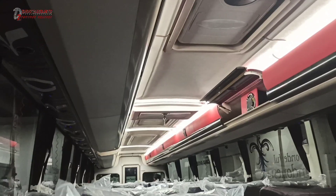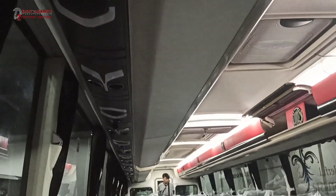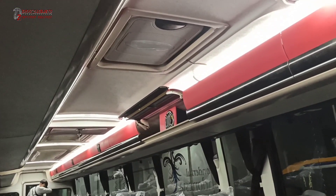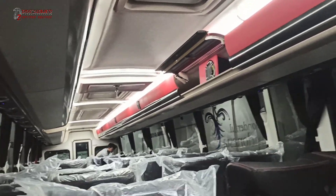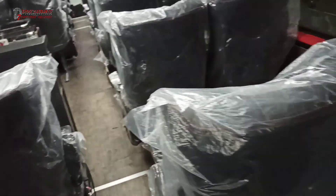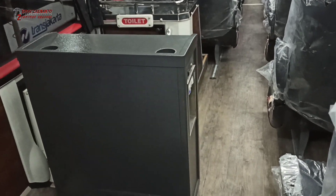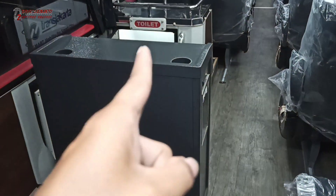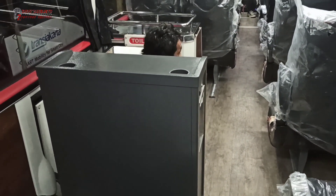Untuk interiornya sama saja dengan yang terbaru, pakai leverasi terbaru ABS semua. Dengan penutup bagasi pelafon, seperti pesawat gitu. Di tengah juga ada dispenser, bisa untuk membuat teh ataupun kopi.